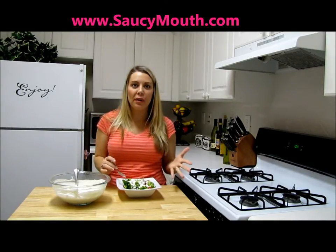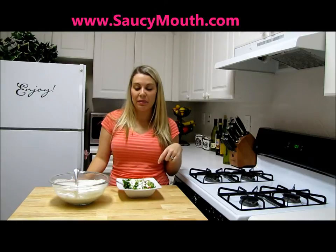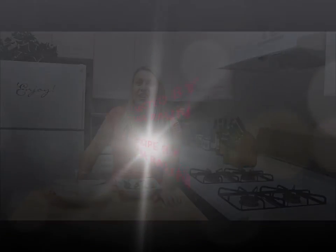Mmm, so good! So if you're going to need a blue cheese dressing, please check this one out. Check out my website at www.SauceyMouth.com. And until next time, enjoy.